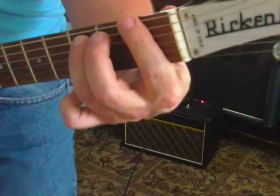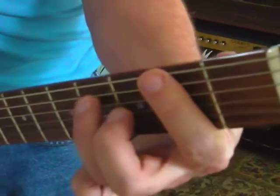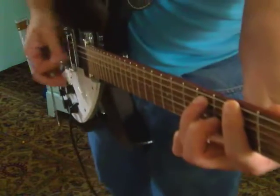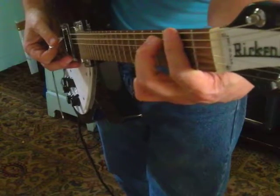Let's go up one more fret. You're going to have F sharp 5 — exact same shape. Don't let your hand collapse, keep it the same. F sharp 5. Go one more fret, you've got G5.